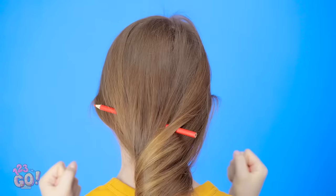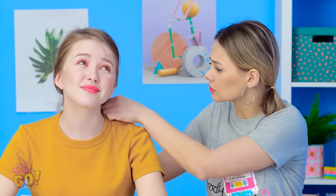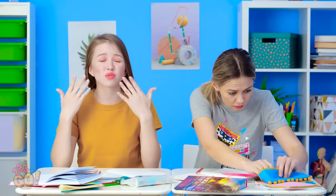Now I should finally be able to concentrate. Well, that was a fail. Oh, Lily, you really got that pencil tangled in there. Found it! I have a hair tie you can borrow. Actually, I think I have an even better idea.